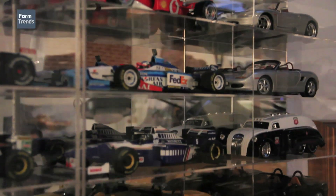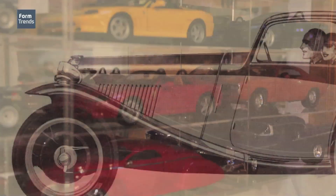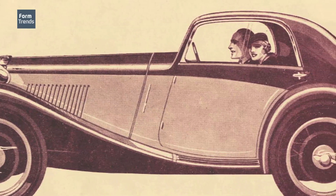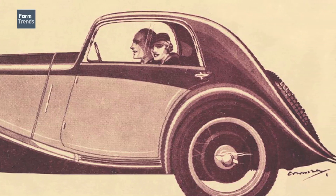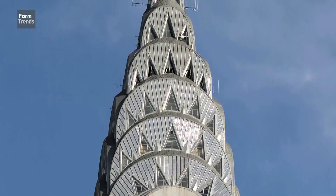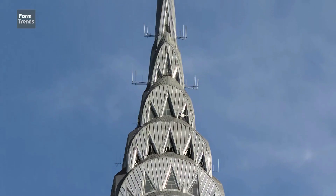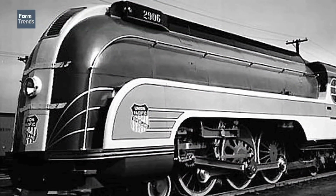My favorite genre of art and design is probably around the streamlining era — when they were just starting to figure out aerodynamics and everything became aerodynamic, including pencil sharpeners and chairs. Everything got that overly streamlined aesthetic. It's kind of that transition into Art Deco, though I'm not as crazy about Art Deco products as I am about that early industrial movement into the streamlining era.